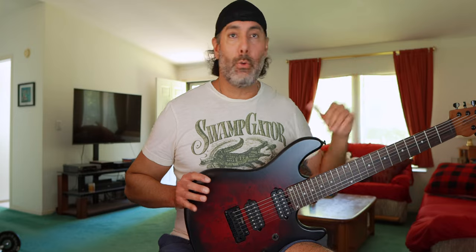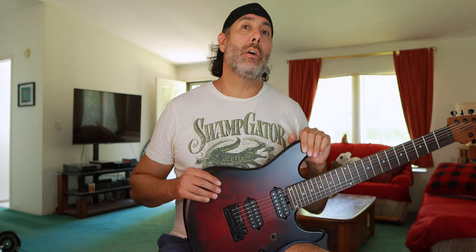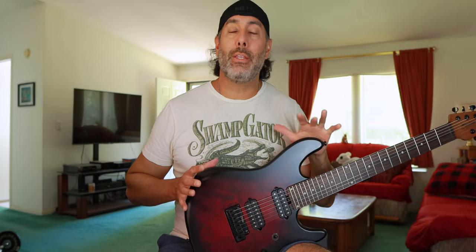This is my first experience with Sterling by Music Man guitars. If you happened to miss my video from last week where I did an unboxing of this guitar and one other seven-string guitar, check it out — I'll leave a card or a link down below. So two new guitars I'm checking out this week from Sterling by Music Man; this is a first for me, maybe it is for you as well.